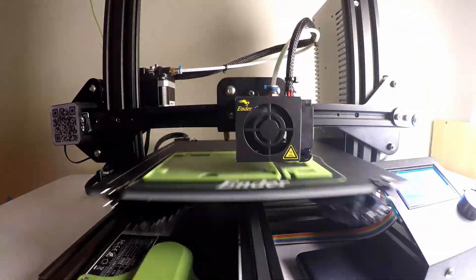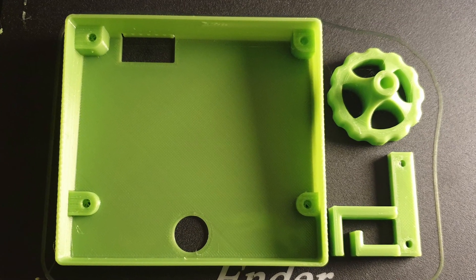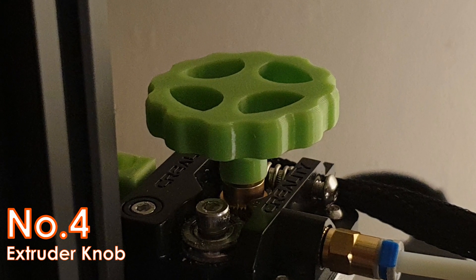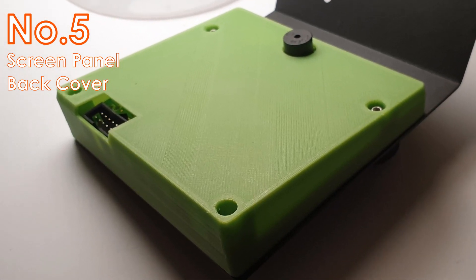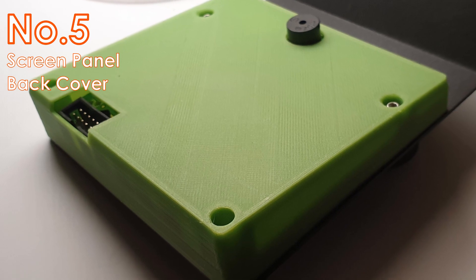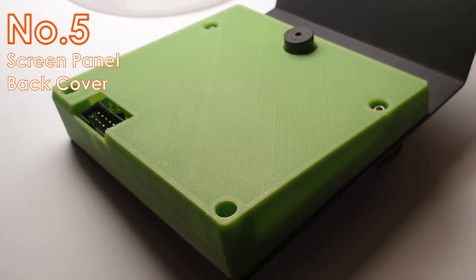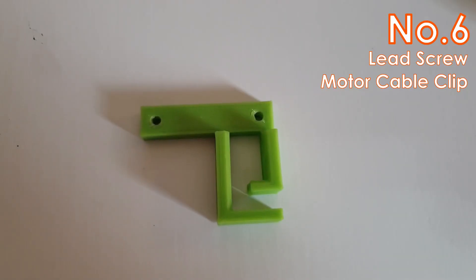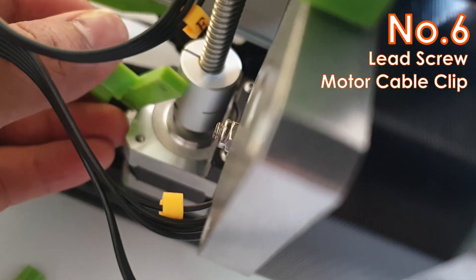The next things I printed are the extruder knob, screen panel back cover, and the cable clip — all in one print, as they all fit together on the bed. The extruder knob allows me to turn the extruder for easier filament loading. The screen panel back cover covers the exposed board on this printer; it won't affect performance but helps with the aesthetic and clean-looking control panel. I opted for a design that reuses the existing screws and leaves the beeper uncovered. The cable clip helps manage dangling cables at the back and can be installed using M3x10 bolts into the lead screw motor.